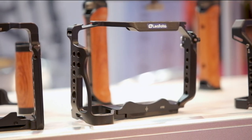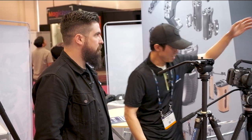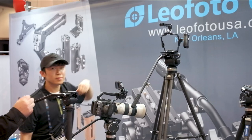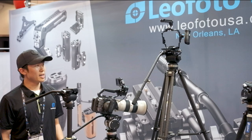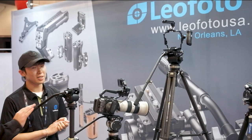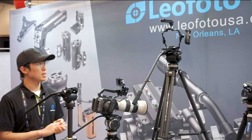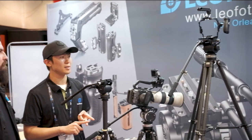We also have camera cages as well as camera cage handles and accessories — top handles, side handles. We have a few right here. These are carbon fiber with NATO rails and quarter-inch holes. We have different mounting options: standard one-quarter inch, and NATO rail which is also Picatinny compatible.